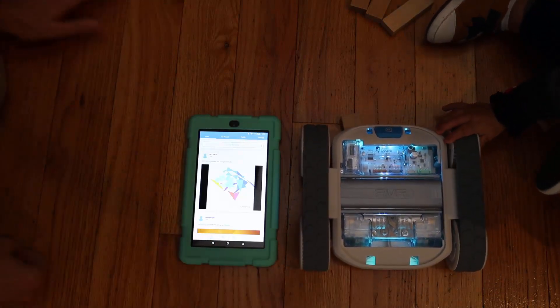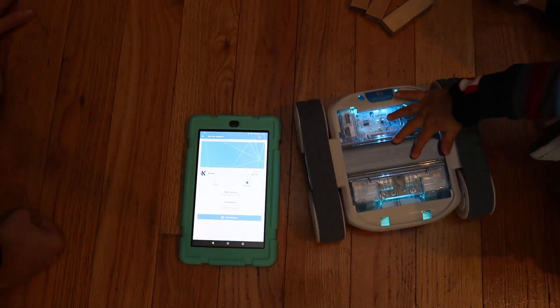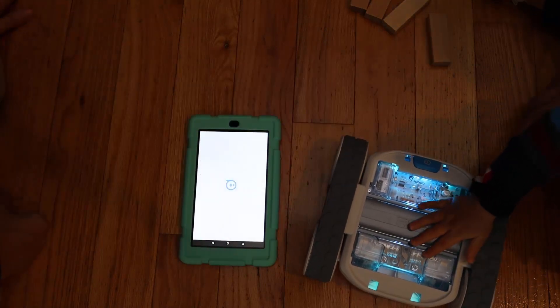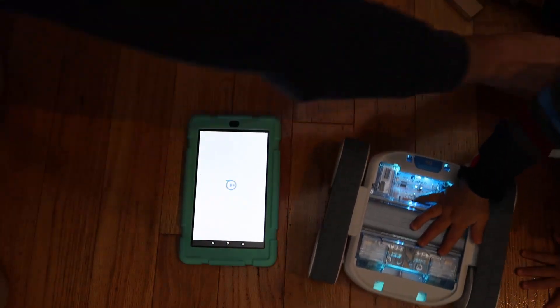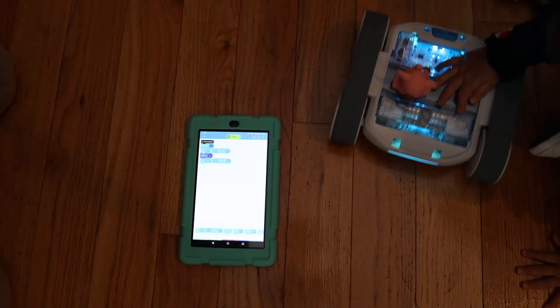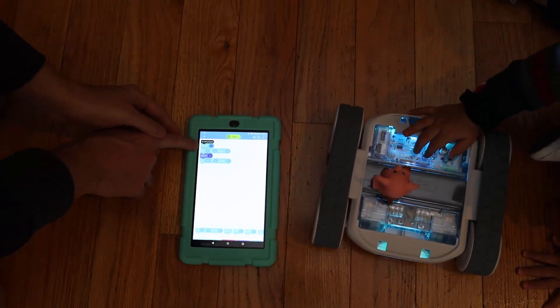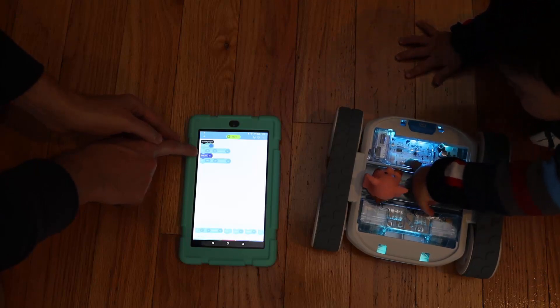We're going to go to the bottom and click on this thing that looks like code blocks. Create our first program here. View the program. So on start program: main LED blue, roll zero degrees at 80 speed for one second.